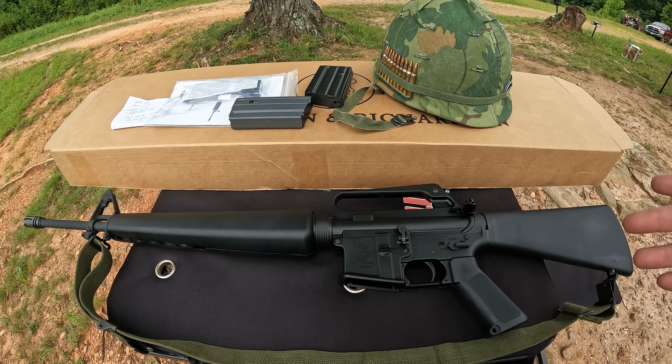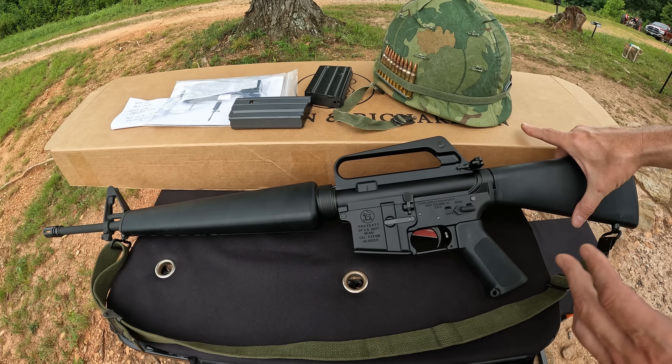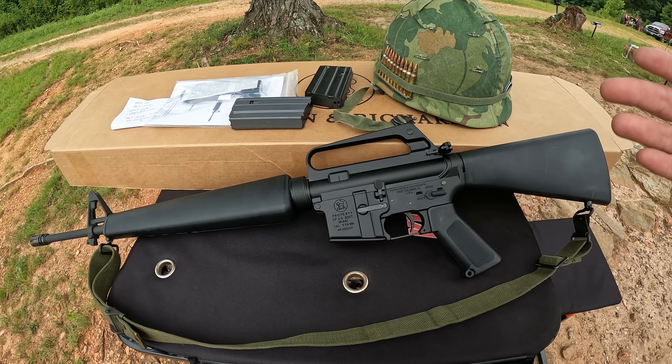That was a pile of fun but I am worn out after that little bit right there. It's so hot out here, it feels like a jungle. But let's take a really quick look at this thing and then we'll have a little more fun before this rain rolls in.